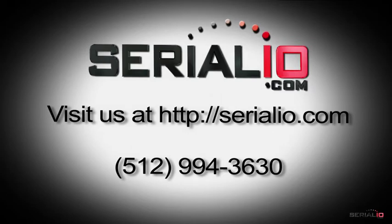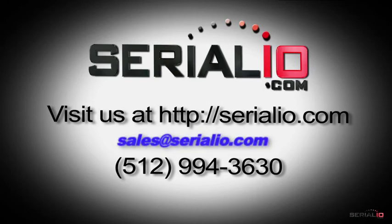To learn more about the mobile grid inspection framework and how it can meet your mobile inspection needs, please contact SerialIO.com at 512-994-3630 or send an email to sales@SerialIO.com. Specialists are standing by Monday through Friday, 9 to 5 Central, waiting to help you with your solution needs. For more information, visit our website at SerialIO.com.